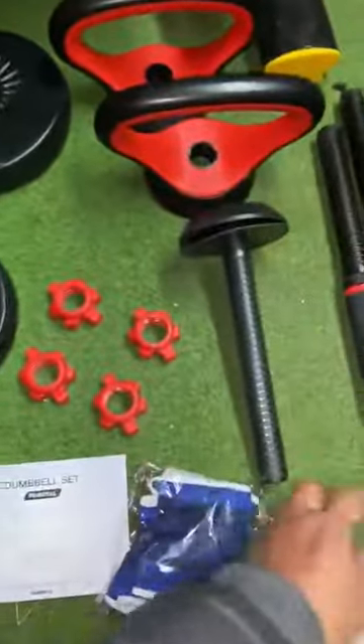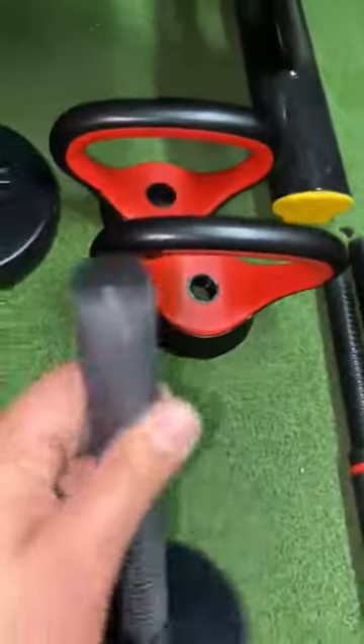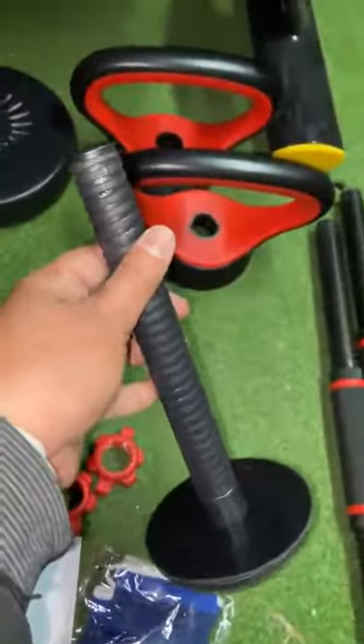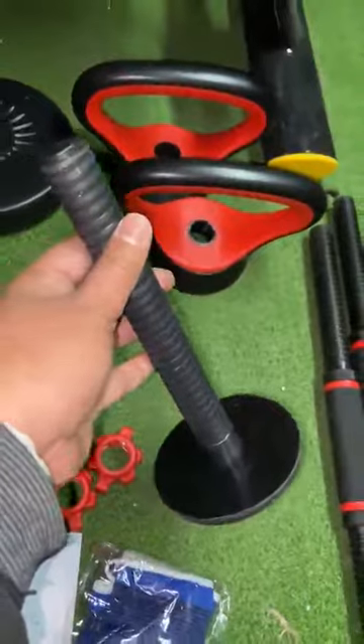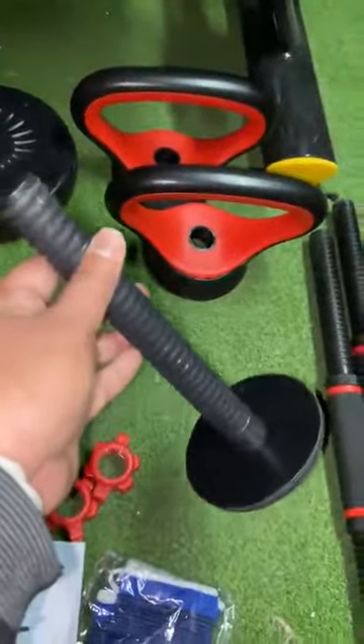You can also use this piece right here, as well as the top, to create a kettlebell. I think that's what's neat about this set — I haven't seen that before, so I'm excited to be able to use this as a kettlebell.